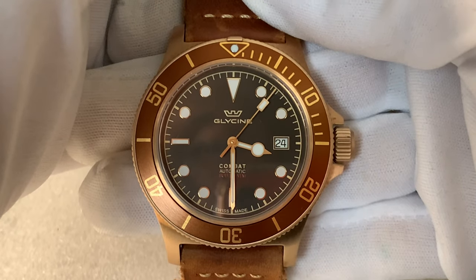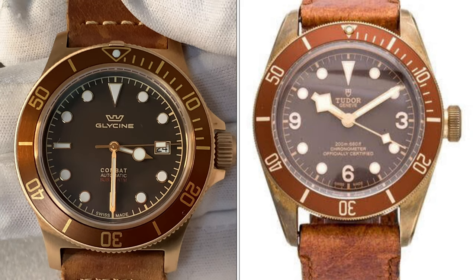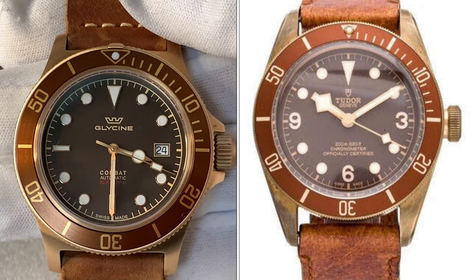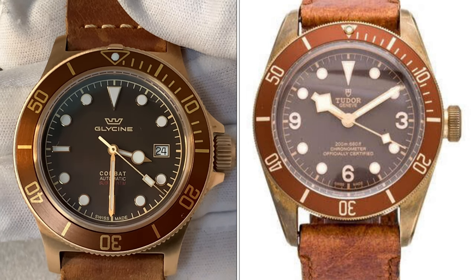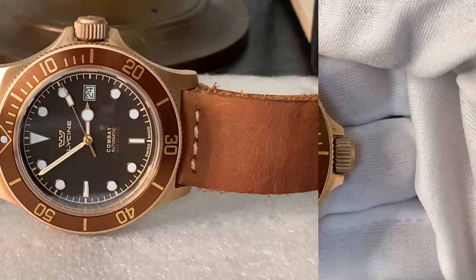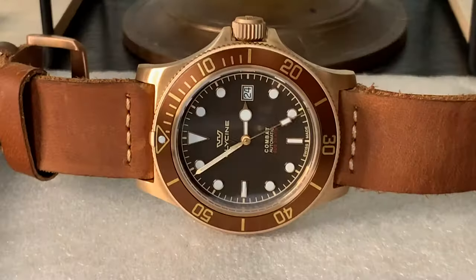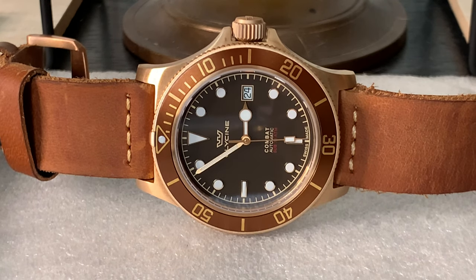Every watch collector should consider owning at least one bronze watch in their collection. When you think of bronze divers, the Tudor Black Bay 58 bronze instantly comes to mind, and in my opinion the Glycine Combat Sub GL0324 is the perfect affordable alternative to the Tudor Black Bay 58 bronze. When you purchase this watch new, what's different about the packaging is that the watch will come sealed in a plastic bag. Because the metal is new, you need to seal the watch so that it doesn't oxidize and begin to patina — it's a preservation technique.